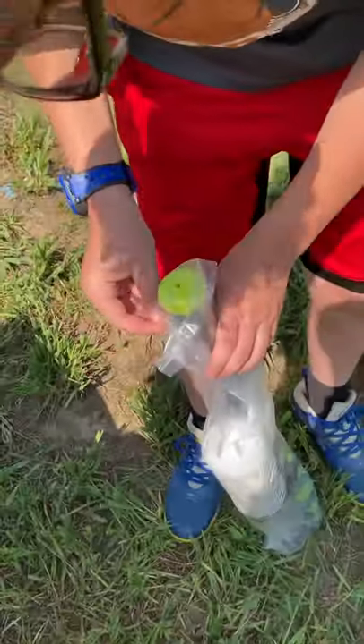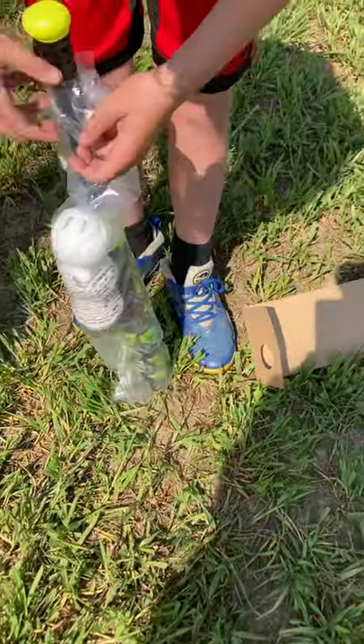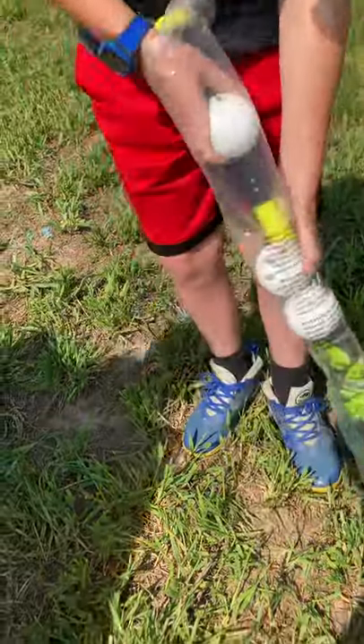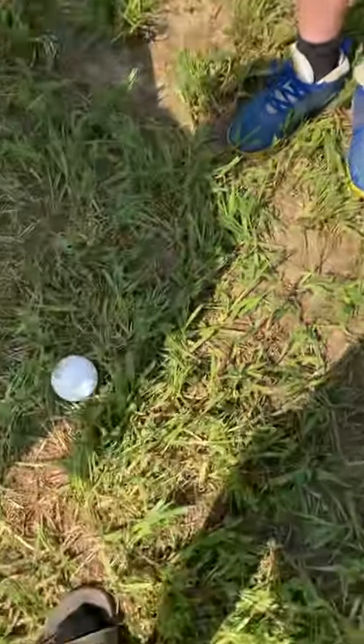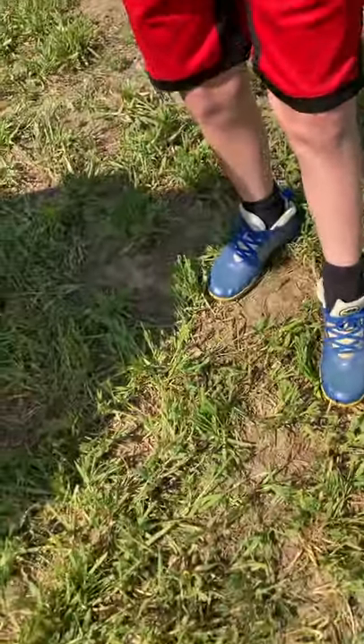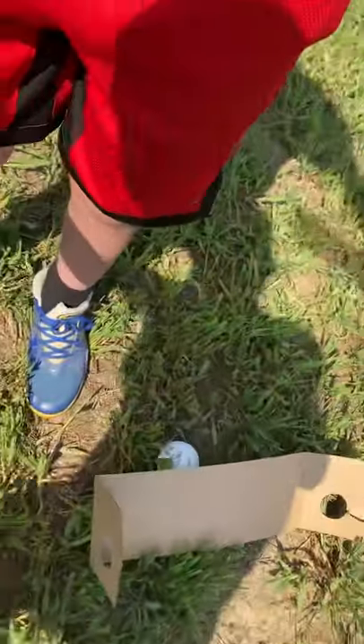And then we're going to test it in action with the wiffle balls. Ryan, just pull the whole bat out — okay, I'm gonna go.